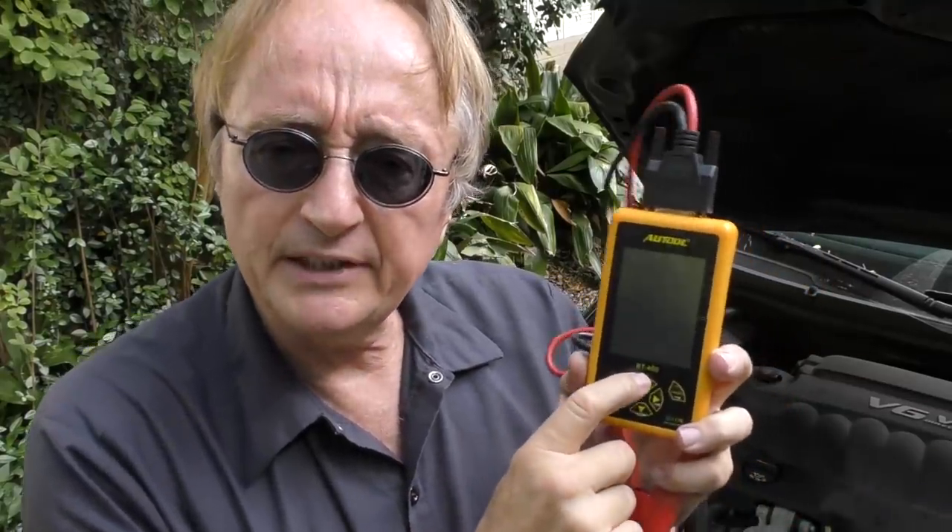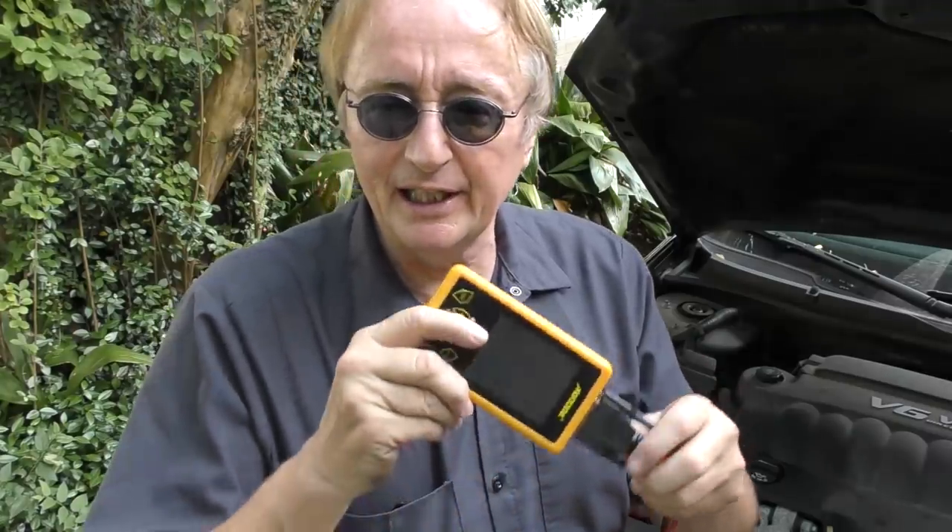It doesn't take long to do, and if you have a problem like a weak battery or weak alternator, you want to nip it in the bud — you don't want to be stranded on a highway. If you want to test yourself, this tool — the BT460 — you can find it for around 50 bucks on eBay or Amazon. It's a handy tool to have, you can share it with your friends. When you consider that a good battery often starts at $140, getting this little tester for $50 is well worth it.